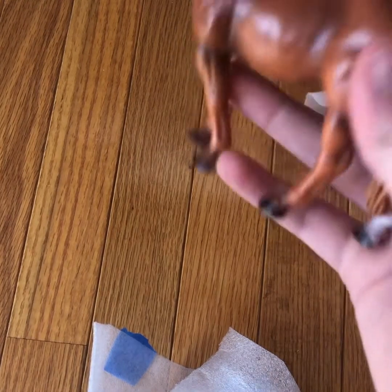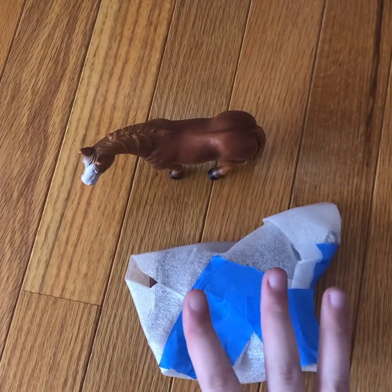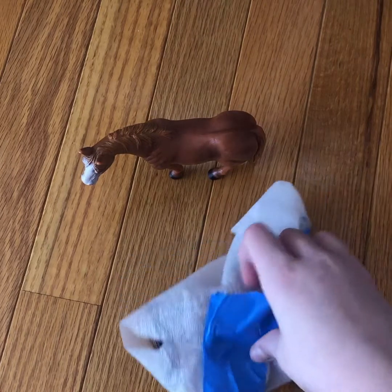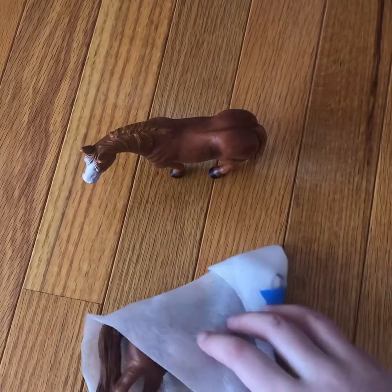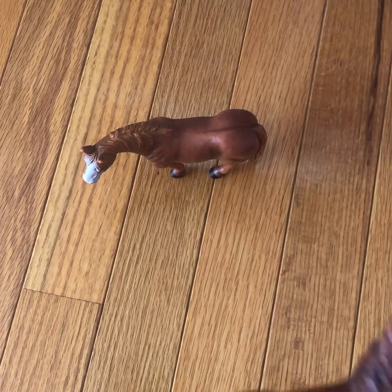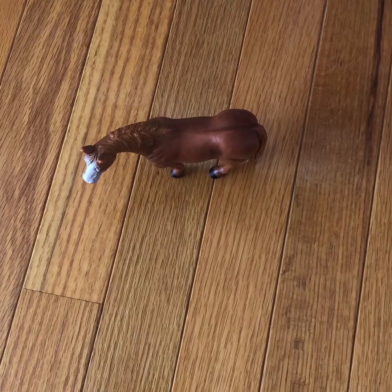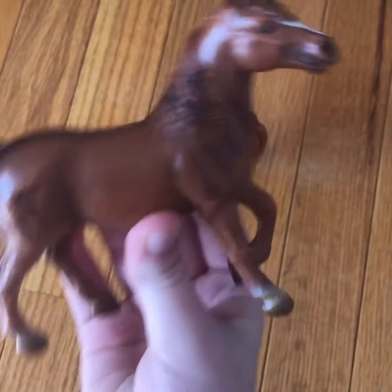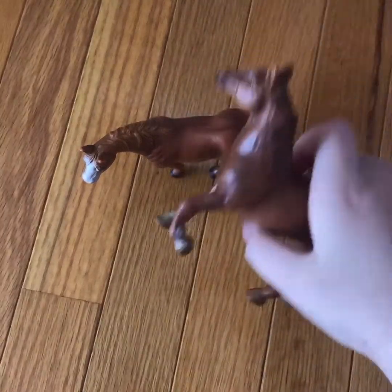Sorry if you hear any noises — it's windy at my house. I love her so much though. Moving on to the next package: this is the retired 2001 Arabian Mare! Look at her — she's from 2001. I love her so much, she is so cute. She is 20 years old, she is so old!